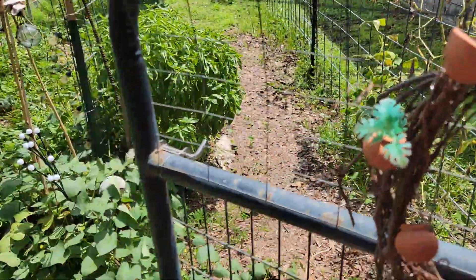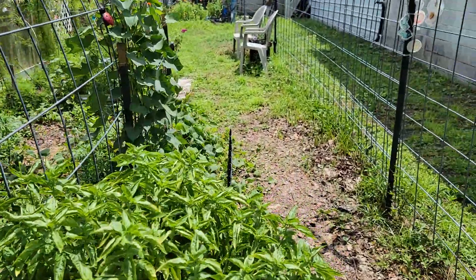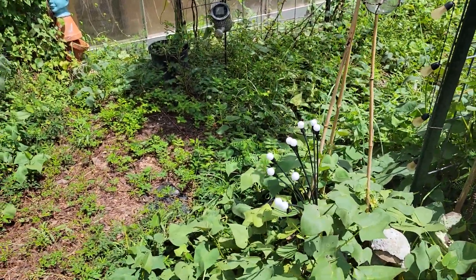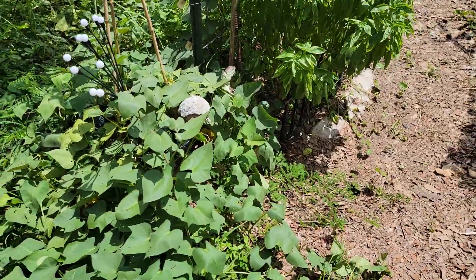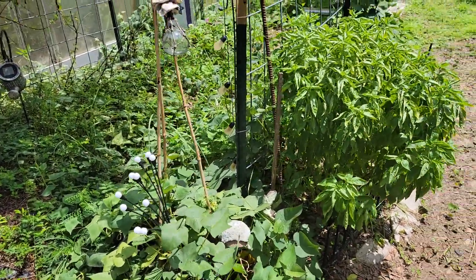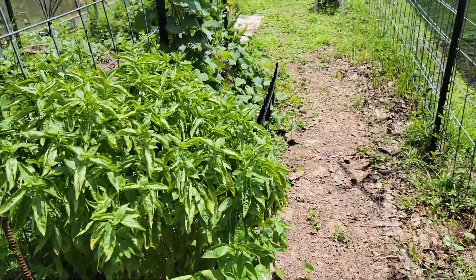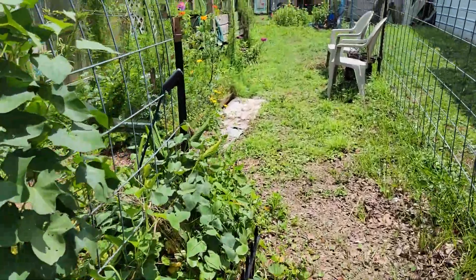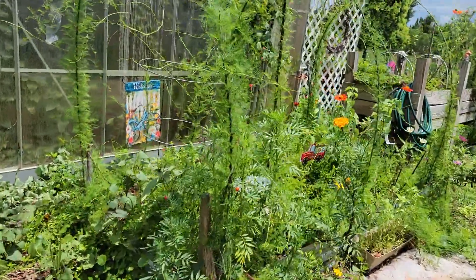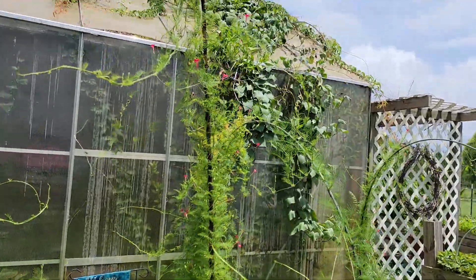It's time for a garden update. It is coming to the end of the summer growing season. Everything is just overwhelmingly massive because of all the rain we've had. Everything is growing like crazy, but it's coming to the end. Soon it'll be time to start the fall garden.